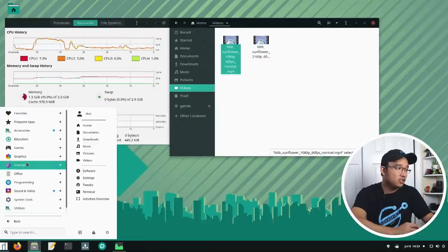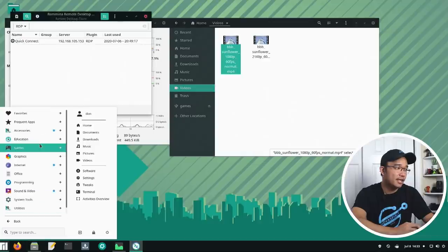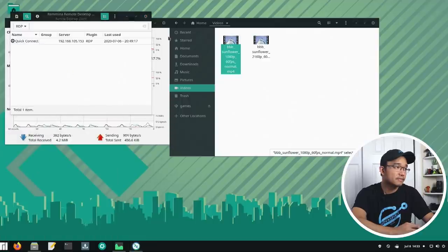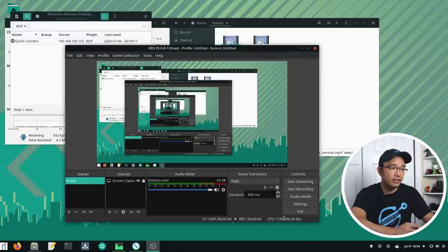I managed to get almost everything that I need working. Remmina is working. If I wanted to get sound and video, OBS Studio was working pretty fine as well, and I'm getting 30 frames per second, not a problem.